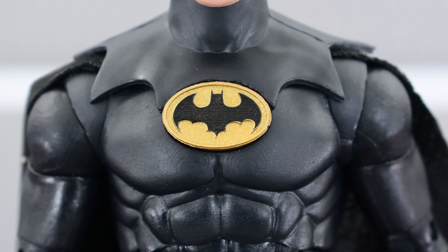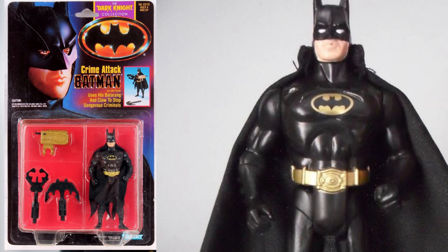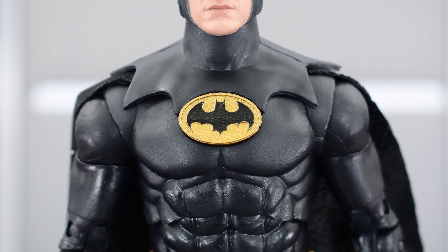You'll also notice that the oval is not yellow — it's actually painted gold, which I didn't realize from the images. I believe the movie collection one has the yellow, while this one is gold. So that is another inaccuracy to the actual suit. For me, I would have preferred yellow, but it doesn't bother me that much — not because I'm a McFarlane apologist, but because I grew up with the original Kenner figures from the Dark Knight collection and Batman Returns figures, and those insignias and belts were all gold, not yellow. This was probably done because it's a gold label figure. Yellow would have been better, but the gold does look kind of nice and reminds me of my childhood.